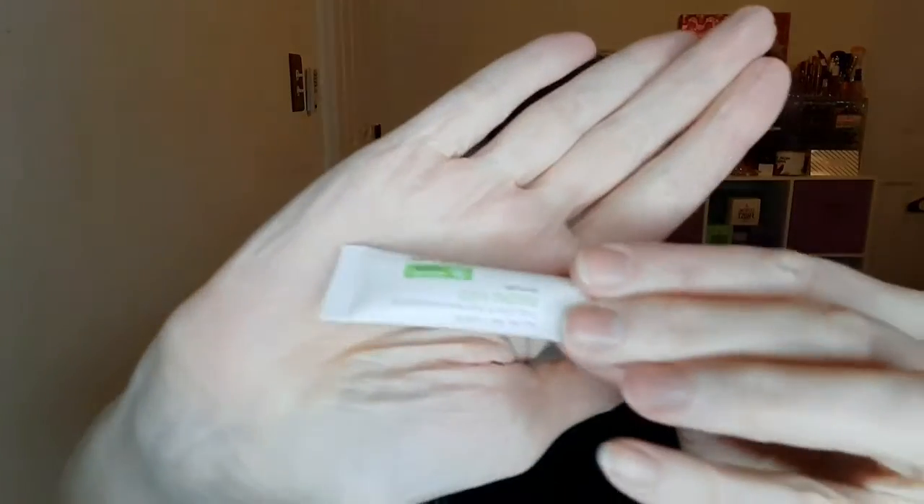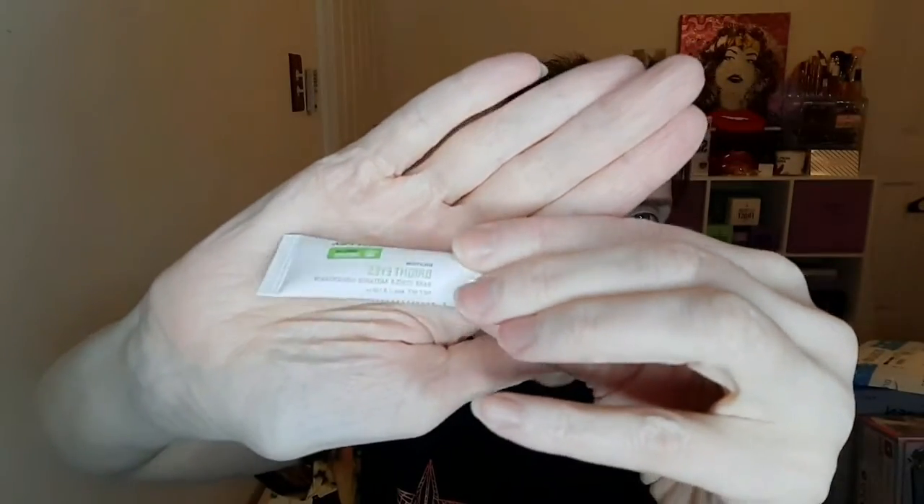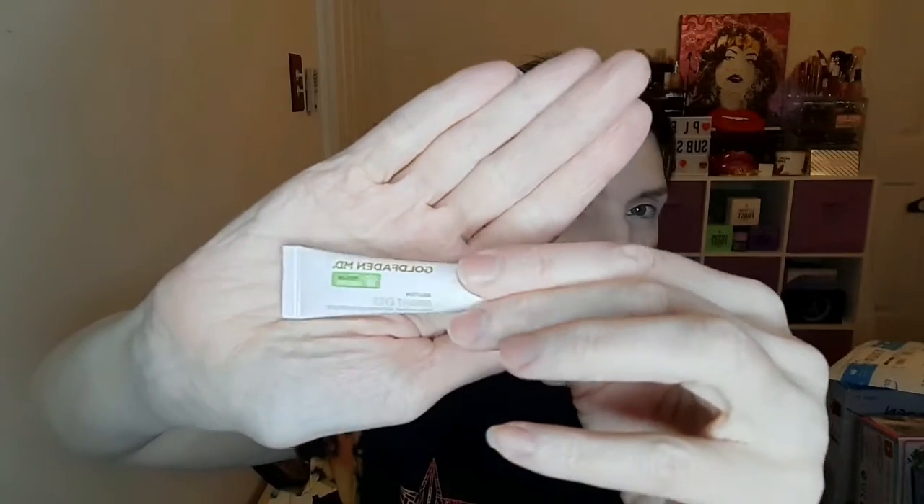Next in the bag is something from Gold Defragin MD — it says something about bright eyes. I may try this; it seems interesting. It's so tiny though — like what is it going to do? It's such a tiny little sample size. But that's what Ipsy is — it's supposed to be little tiny sample sizes, and that's why it's a lower cost than the bigger ones.